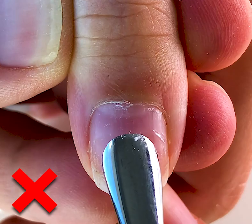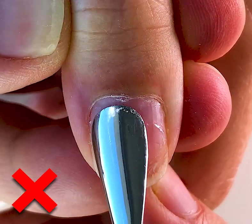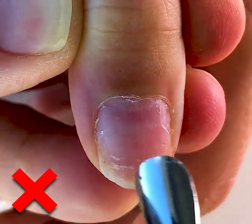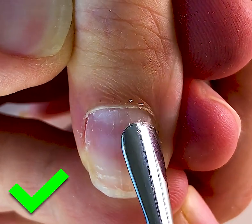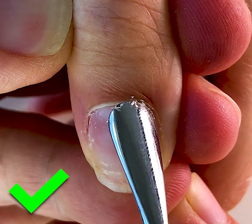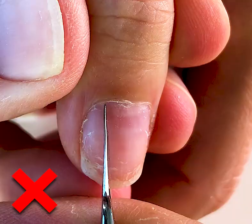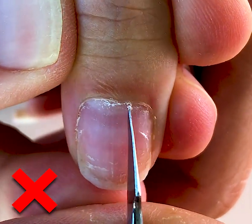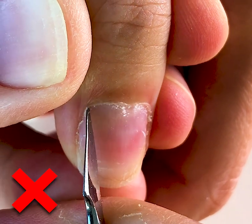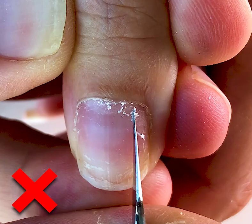I advise you to order a pusher that is like a spoon — not too sharp and not blunted. But we don't remove the pterigia with the pusher. We are only pushing cuticles. Don't do that because you can traumatize the matrix of the nail or cut the skin. Don't do such manipulation.